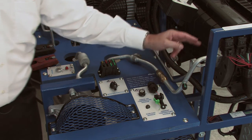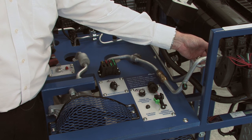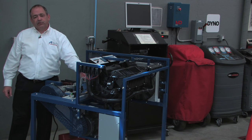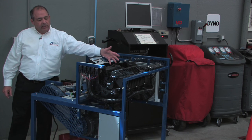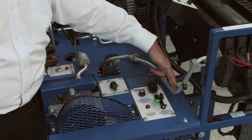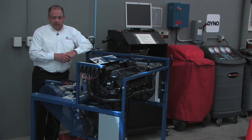Moving on, the high-pressure liquid enters the thermostatic expansion valve and feeds into the evaporator, which in this case we can't see. It transitions from a high-pressure liquid to a low-pressure liquid, absorbs heat in the evaporator, turns into a low-pressure gas, and comes back through this tube. You have your low-pressure cap here where your gauge connects, and then it feeds back into the compressor and the cycle starts all over again.